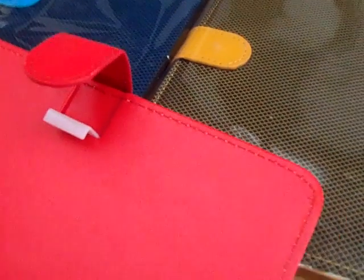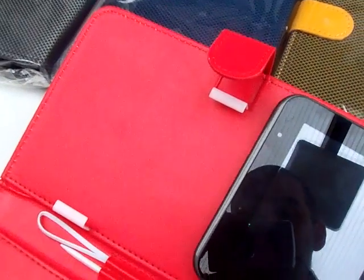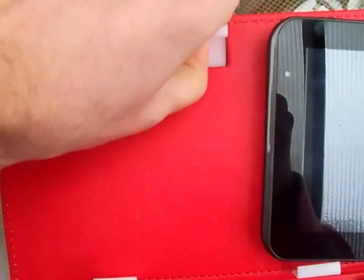Once you've done that, take your Samsung tablet and slide it in between the clips. This one here lifts up and down to hold your tablet.